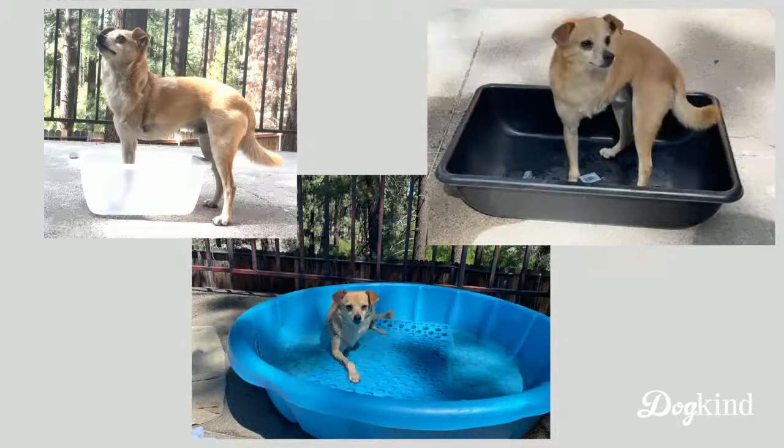Here are a few options I tried out with our dogs. In the upper left, that's a Rubbermaid bin — pretty deep, but also pretty small. The one in the upper right is more of a bussing bin, like for dishes at a restaurant. It's not quite as deep as that Rubbermaid bin, but it has quite a bit more surface area and floor area — I really like that one. And then for maximum floor area and space to move around, we have also been using the kiddie pool. Obviously that takes up the most space, so it depends on your setup at home.